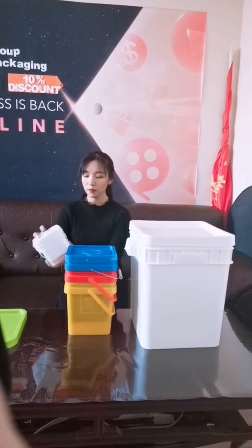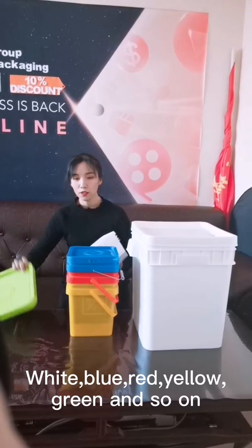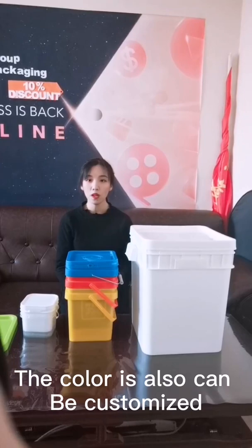We have so many colors like this one — white, blue, red, yellow, and green, and so many other colors. The color can also be customized as you want.